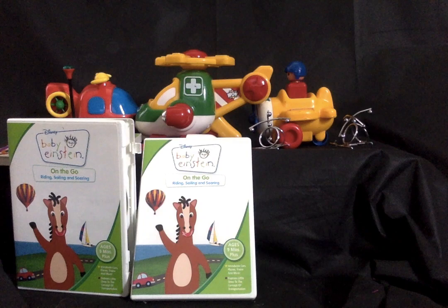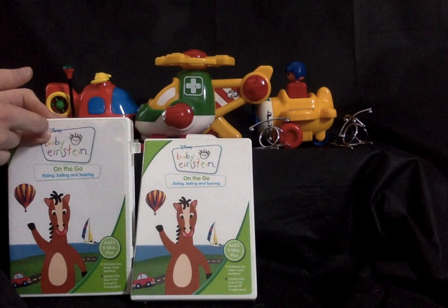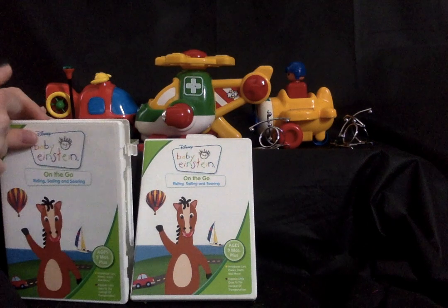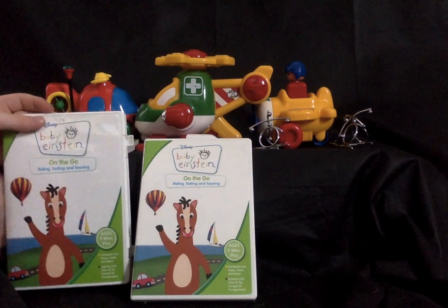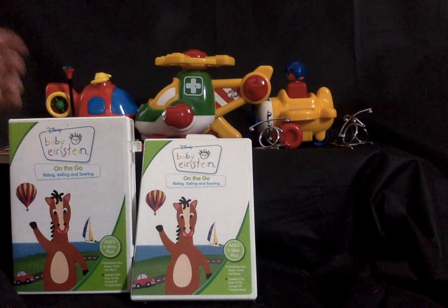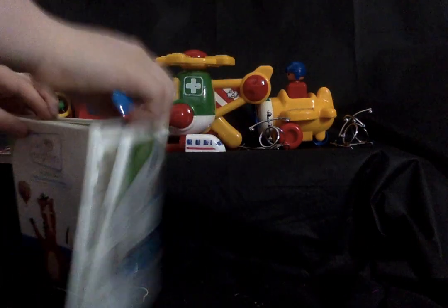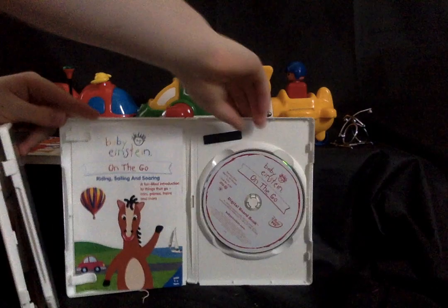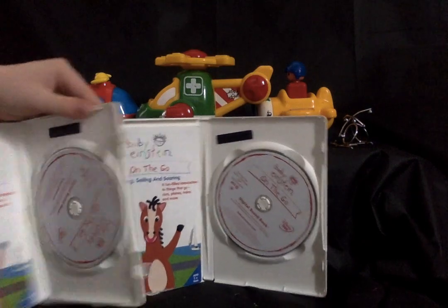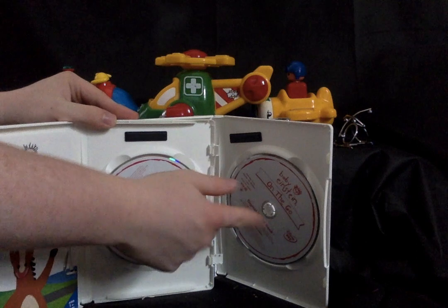Let's go with the DVDs first. We've got two 2007 'On the Go' DVDs. I actually used to have the original 2005 one — the one without the green in the background. There is a difference between these two: this one has a lock and this one doesn't, and this one has a magnet to the left side of the disc while this one is right in the middle.